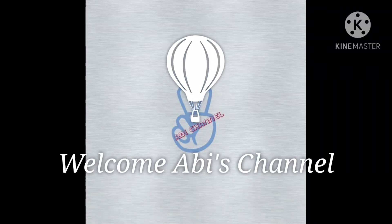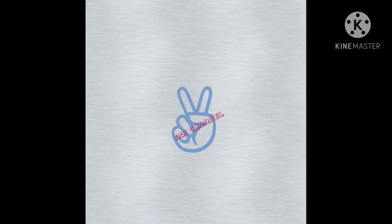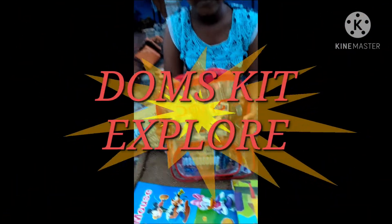Hi guys, I am Abby. This is my channel. I started a new YouTube channel, so don't forget to subscribe to my channel, press the like button, and share this video with your friends.